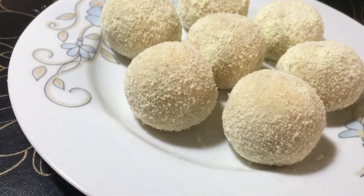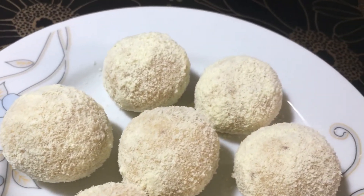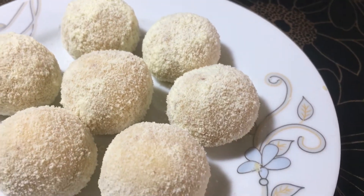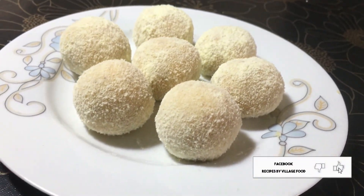Very easily made, delicious Natore kachagolla — watch this video to learn how to make it. After watching, everyone stay well. Allah Hafez.